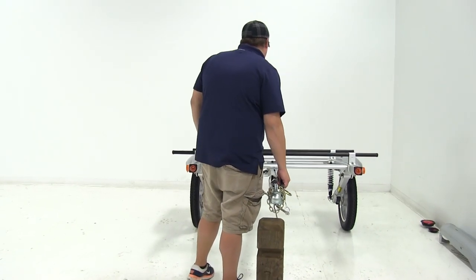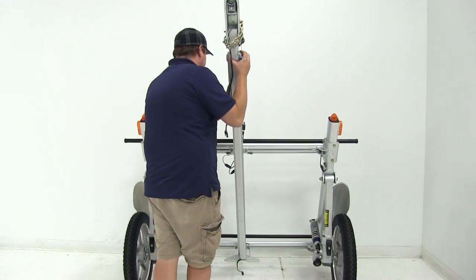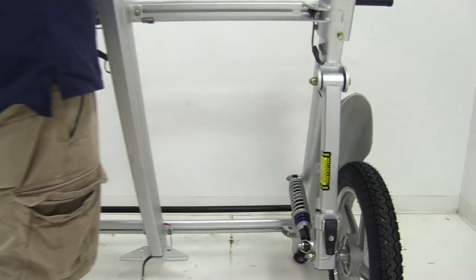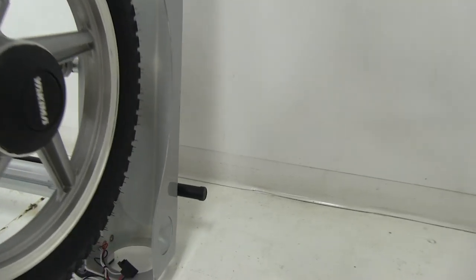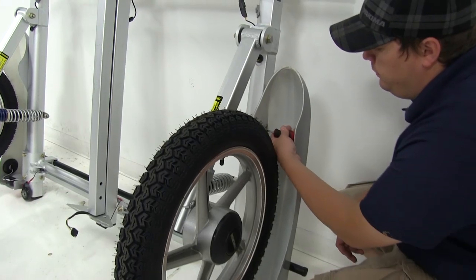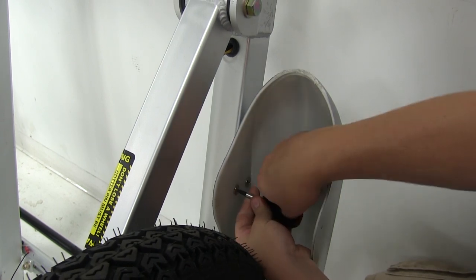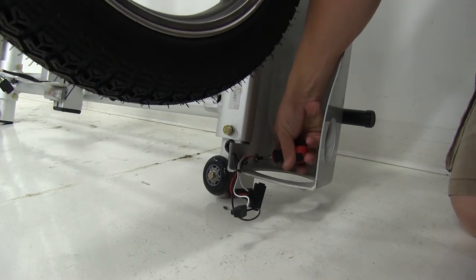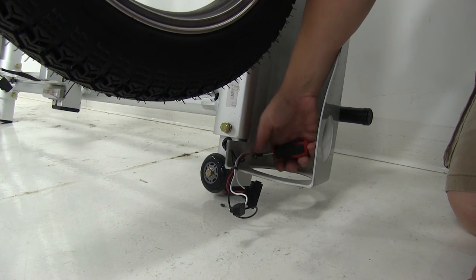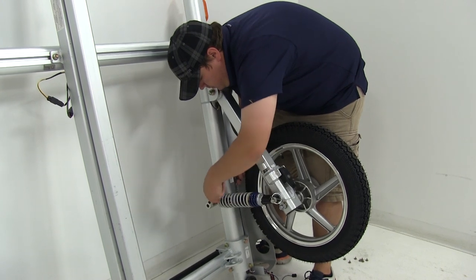To gain access to the hardware underneath the fender, we do find it a little bit easier to go ahead and flip up the rack and roll — that exposes the hardware that we need to remove, and we will be reusing that as well. First thing we need to do is remove our hardware. There's going to be seven Phillips head screws that need to be removed, and with those out, we can get our socket wrench and socket and remove the bolt here at the center.